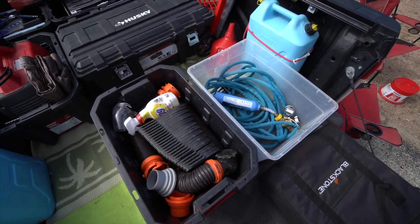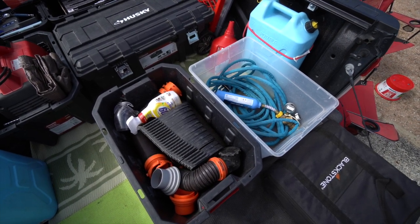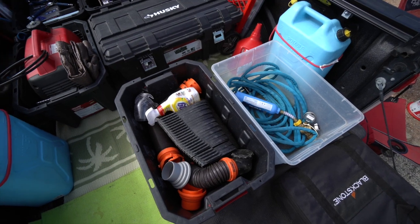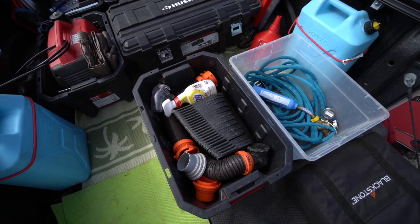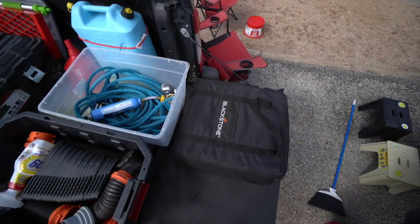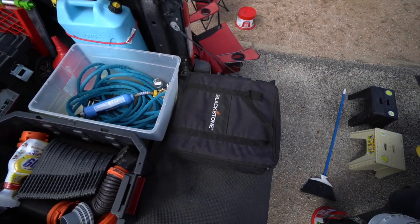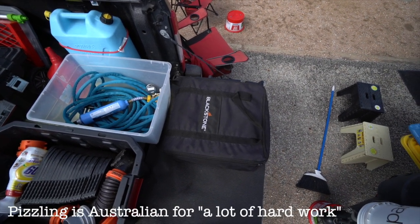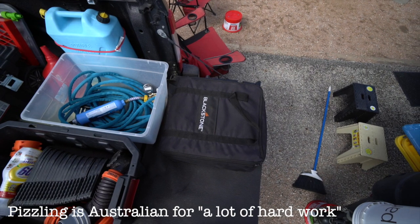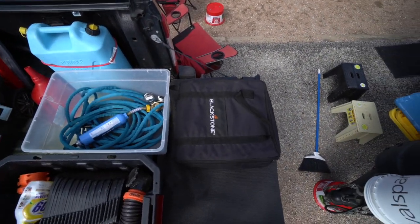The blue hose with the filter is for our fresh water, and everything to do with the black and grey tanks is in the black bin — that's just the way my brain works. 17-inch Blackstone barbecue — not barbecuing lately because it's too cold, but this has copped an absolute pizzling over the year and it works fine. You just have to re-season it every now and then.